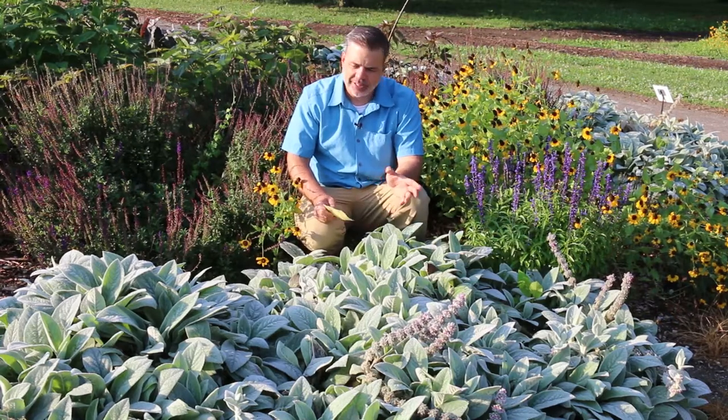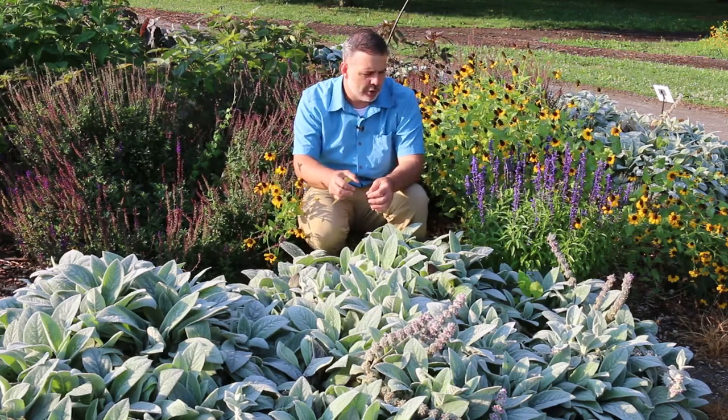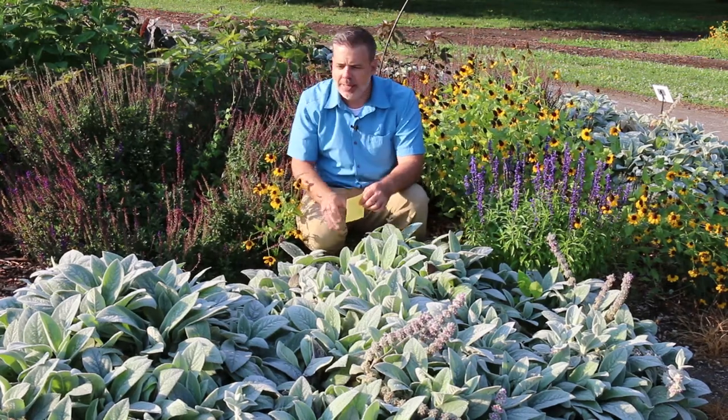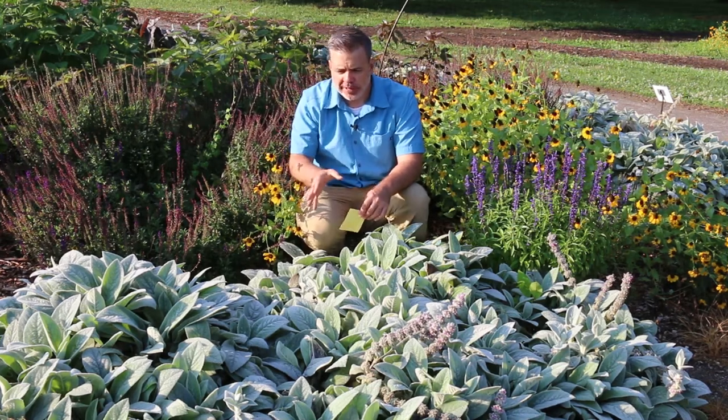Lamb's ear, Stachys — there are a lot of different cultivars. Some with bigger leaves, some with very small leaves that you can choose from. Even really micro mini type leaves are available on the market. It's a great full sun ground cover.